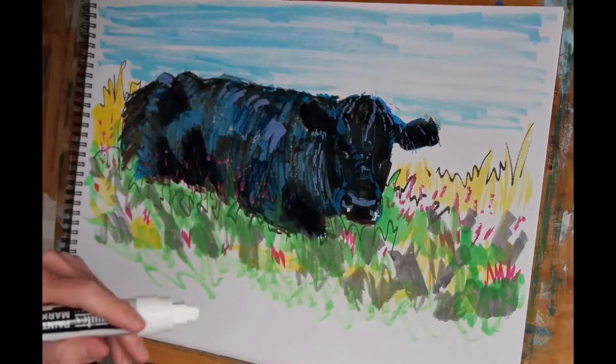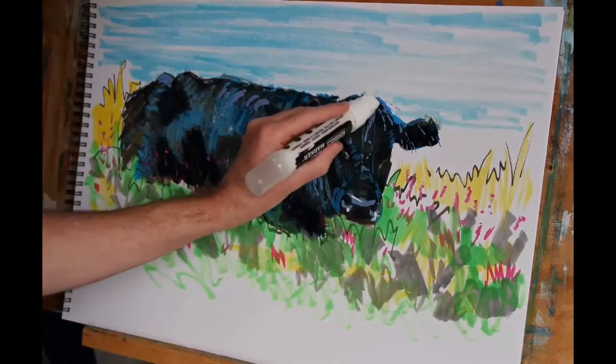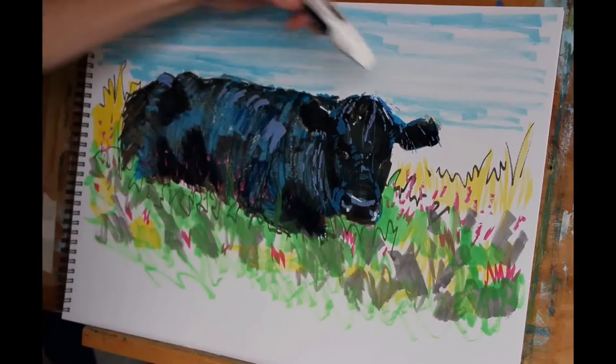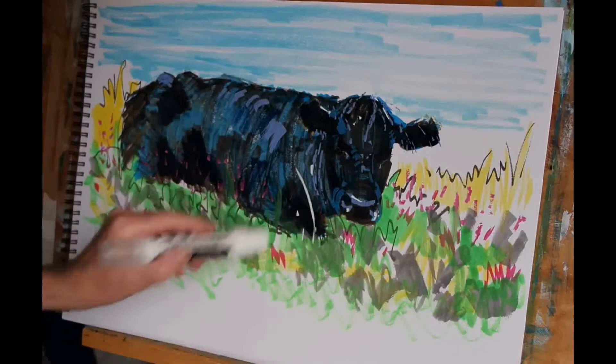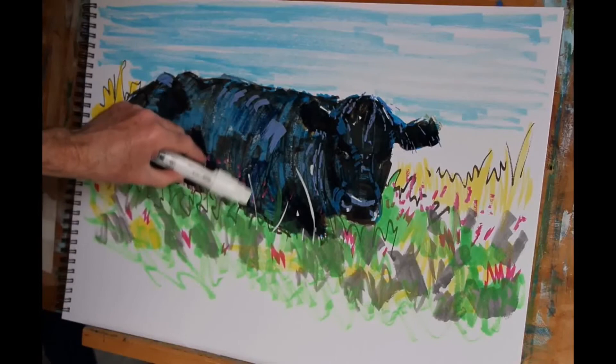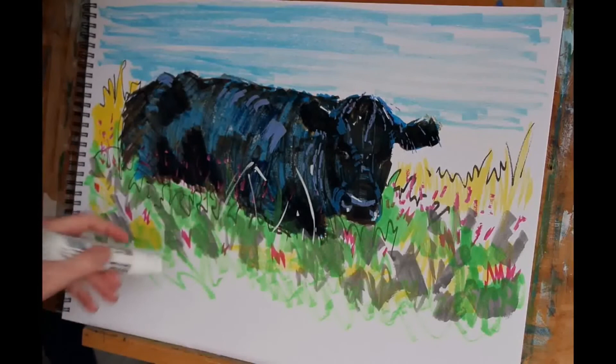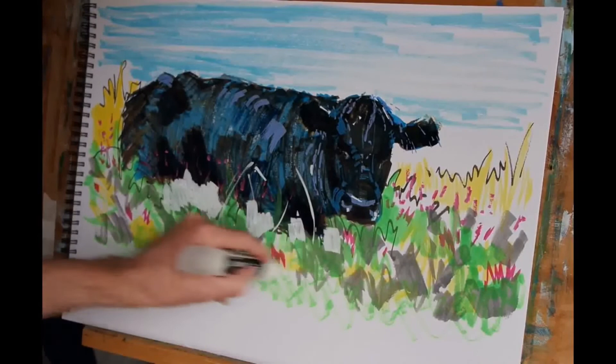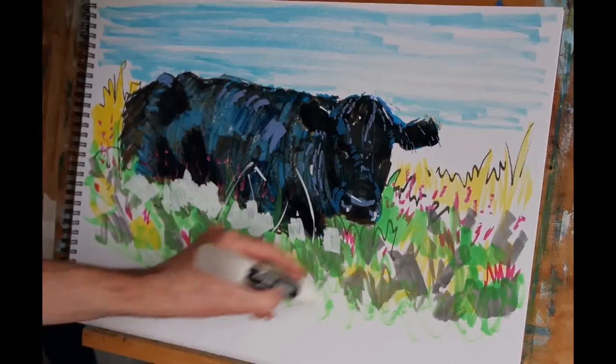I'll also pop a little bit of white on the lower parts of the nostrils and a little touch on the top of the nose, a couple of places on the head, the ears, and then I'm going to fire in a few bursts of white to represent some long grasses. I'm actually going to put in some patches of white here as well, because the green that I put down before isn't showing up all that well over the dark colours. So once these patches of white have dried, I'm going to put green over the top of that again.